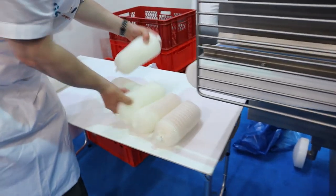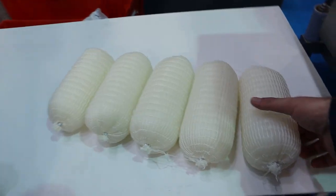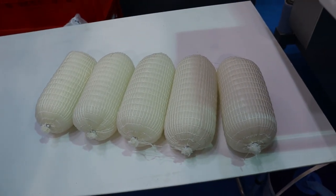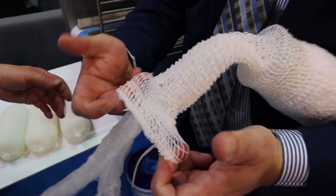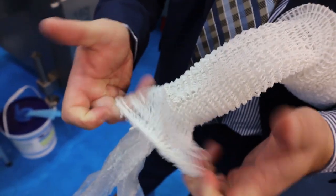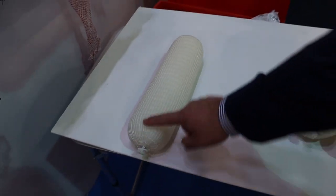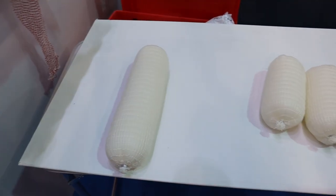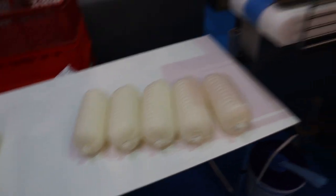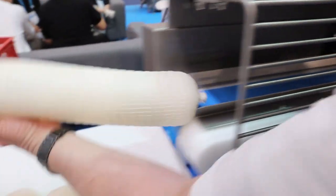As you can see, all the sizing is very consistent. The diameters are very consistent because it's a fixed-diameter netting — it stops, it doesn't continue going. So you can go from small pieces into long pieces for slicing.